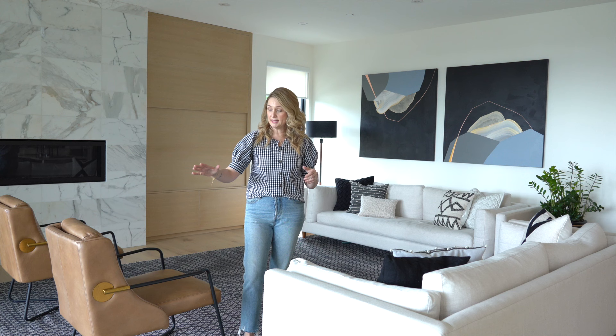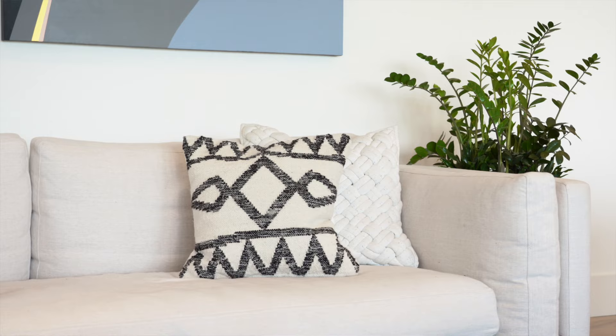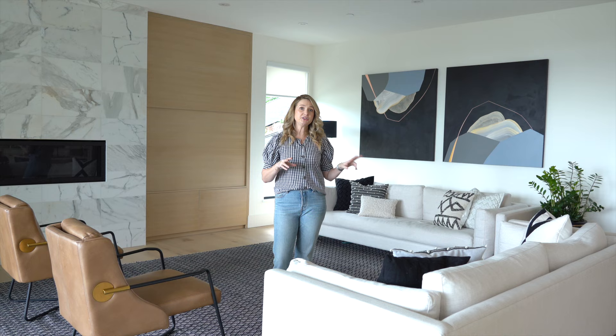The first thing you want to think about is the rug, because the rug is really going to ground the space and give you the floor plan. Bigger is better as a rule of thumb — you want either all of the furniture on the rug, or at least the first two legs of the furniture on the rug. For a big room like this, think about a 10 by 14.